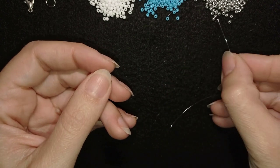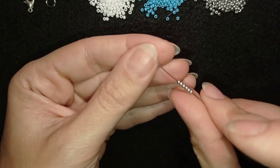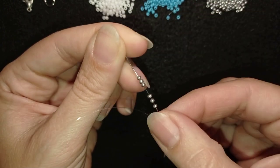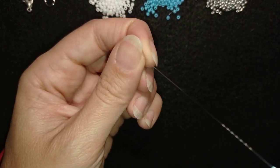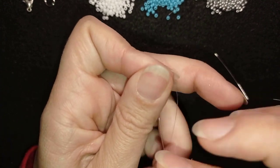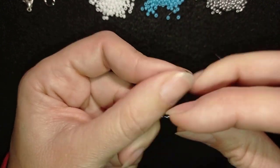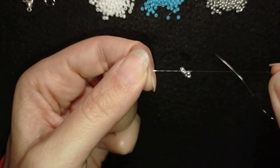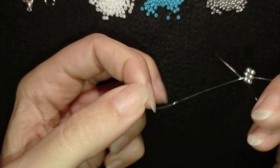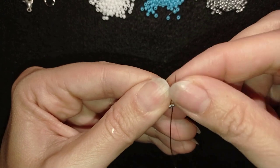I'm going to start my work by picking up six of these beautiful silver beads. I have my six silver beads on my needle and I'm going to slide those down. I'll stick my needle in my mat and make a knot by making a loop and going twice through the loop, then I'll make one more knot just to be sure it's all tight and secure. Then I go through some beads in this direction.